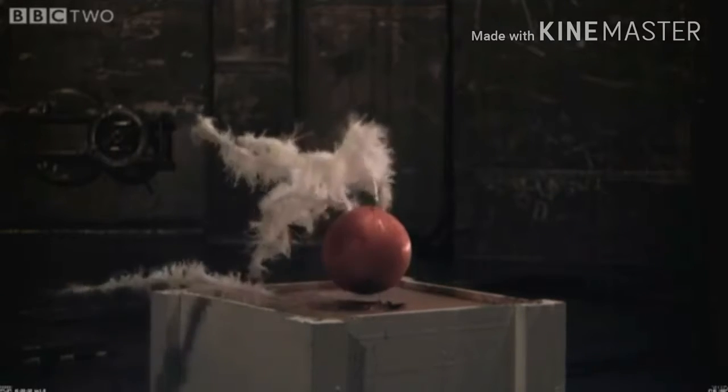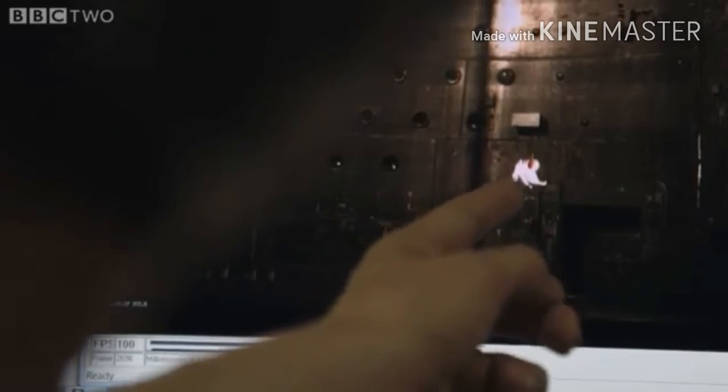So, you look at that. Exact, exact. They came down exactly the same. Look at how they hit right there. Exactly the same. Feathers don't move nothing.